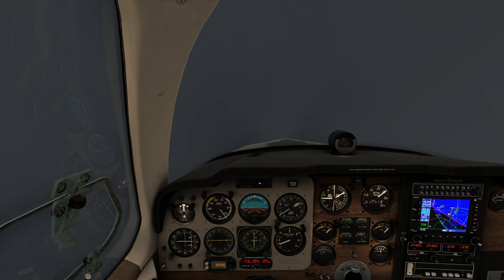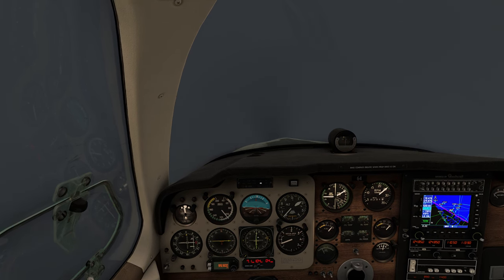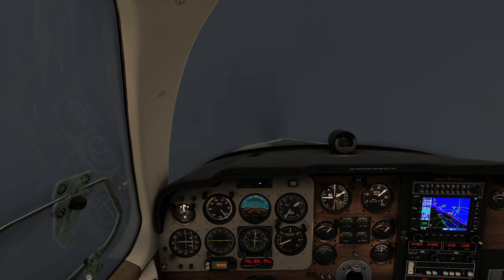Now we're down to 7.3 on the DME. We're going to cause our experiment to happen in two nautical miles. Glide slope is still good. We're pretty much centered.